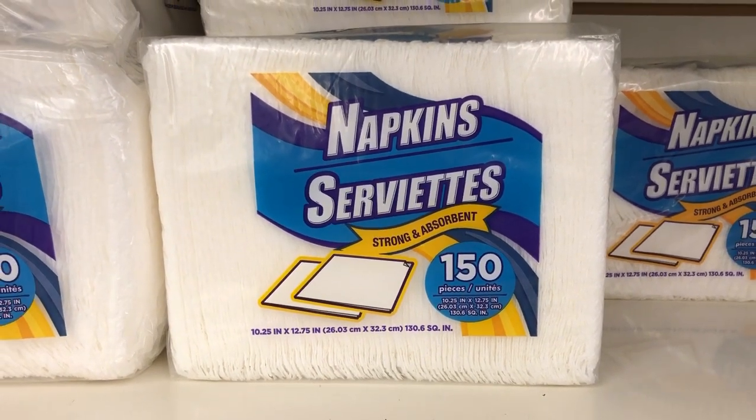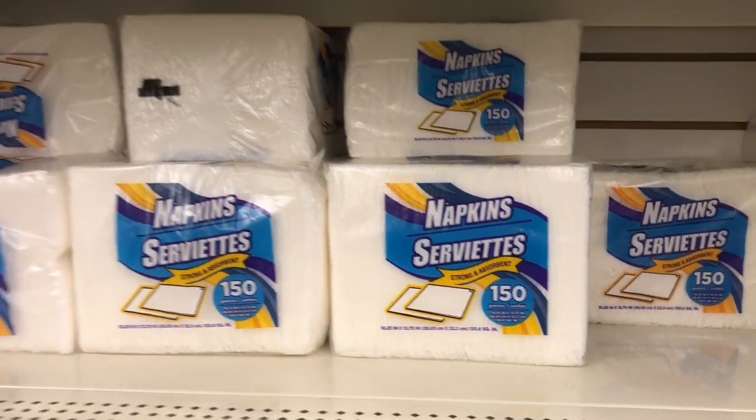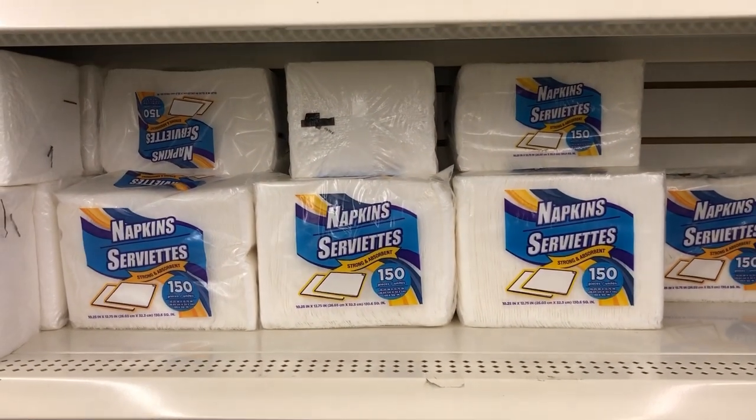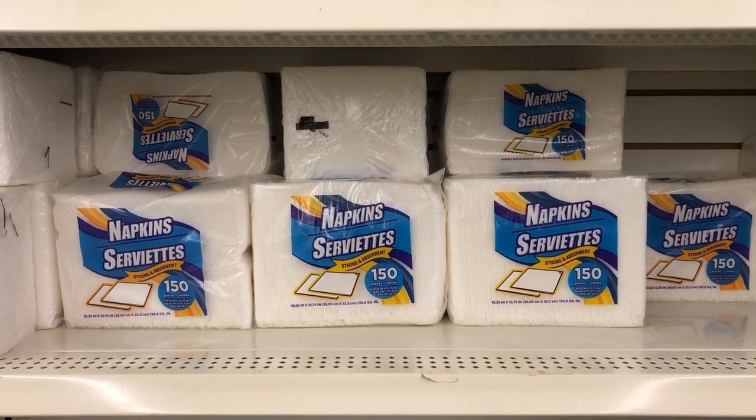I also buy these napkins, 150 for a dollar, for our every night dinner and lunch napkins. They may not be super fancy, but they do the job for our family and you just can't beat that price.